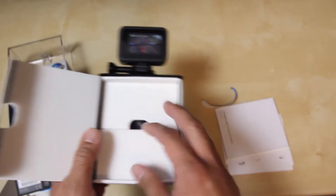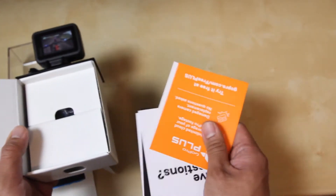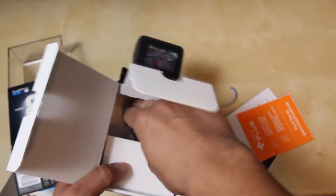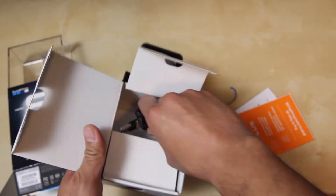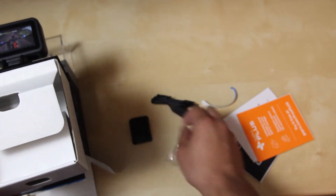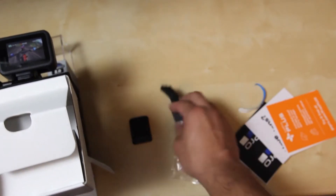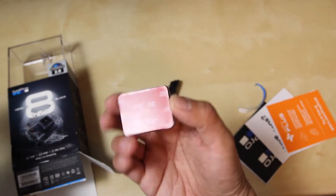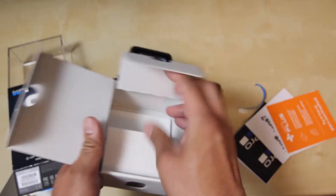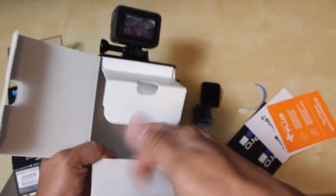Going off the back here, we got the manuals right here, the warranties and all that — standard for any electronic device. Coming out the back we have the USB cable, the 3M plastic mount, and the battery.